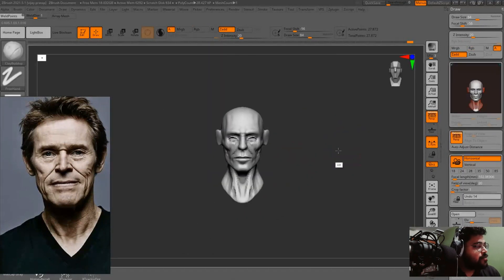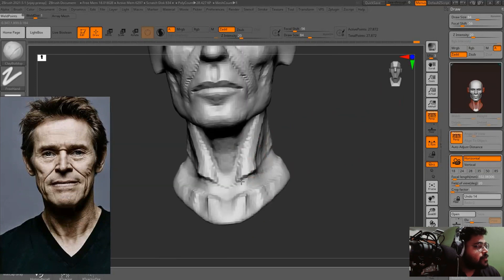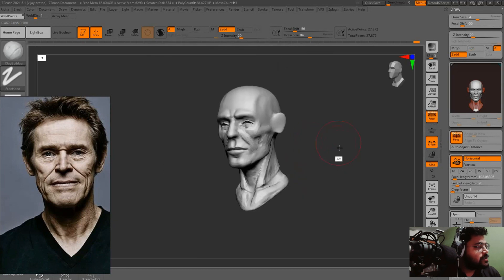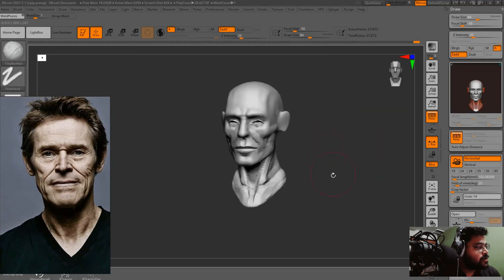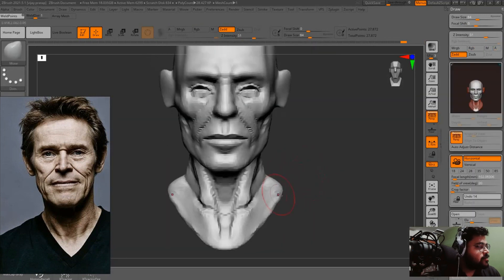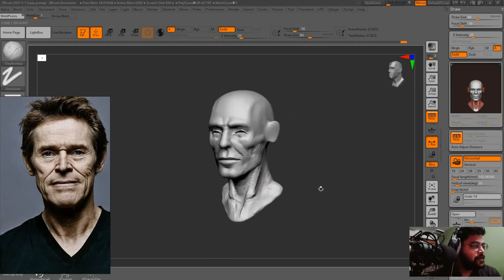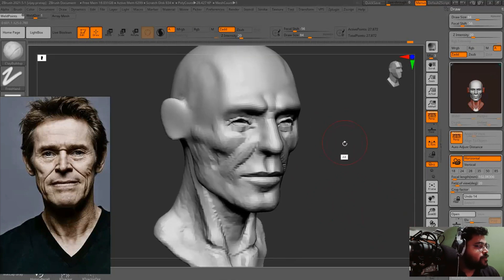Now I am working on the lower neck part or you could say the upper torso slightly. We don't have to make the full torso, but a little bit you can show around the neck area — you can make a t-shirt as well later and it will fit on perfectly.